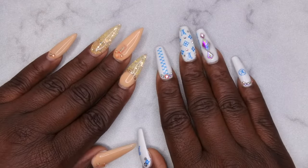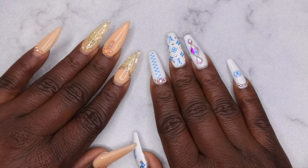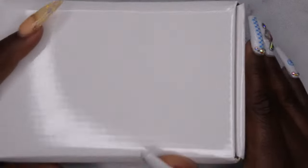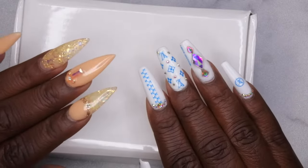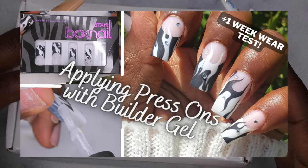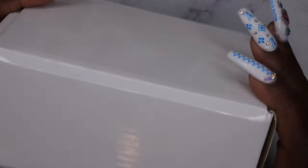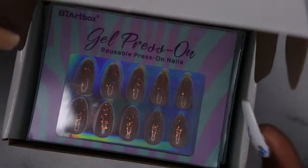Hello, happy people! I'm back with another video — today I have another press-on nail review slash haul for you guys. I'm super excited. BT Art Box was kind enough to reach out to me again to review some more of their press-on nails. Y'all know I had an amazing time working with their press-on nails before, and they really enjoyed my last video so they wanted to send me some more. Let's look at what goodies I got!